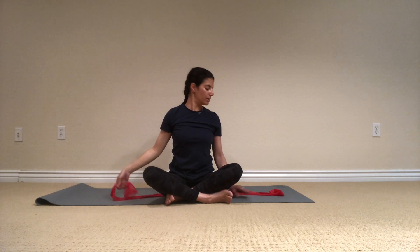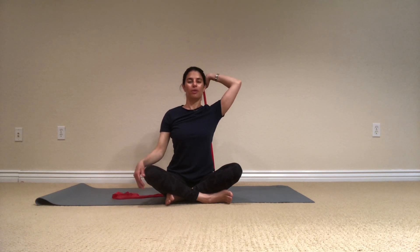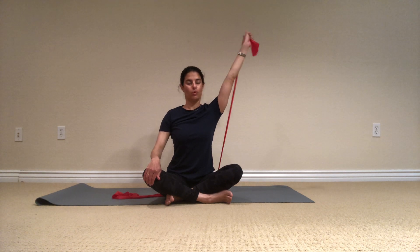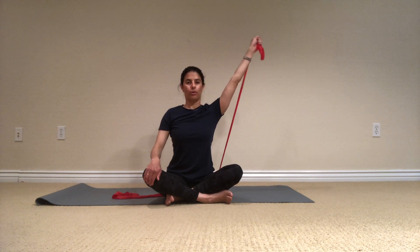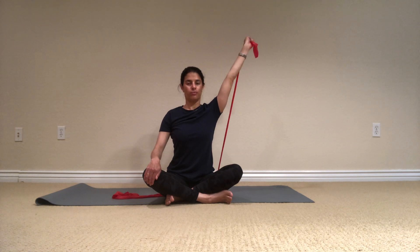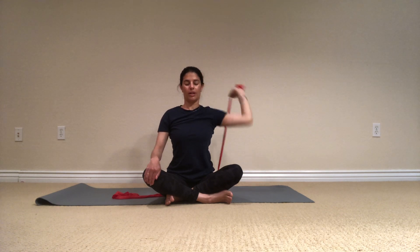Let's do the other side. Release. I'm starting here, I'll go out — sitting up nice and tall, extending the arm, and bend. And breathe, exhale out. Let's do six, and bend, five, and breathe out. Three more, and two, last one. And release.